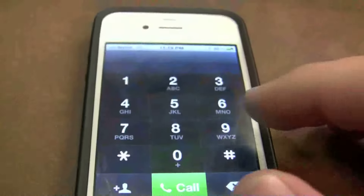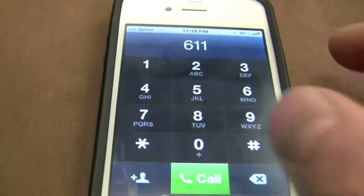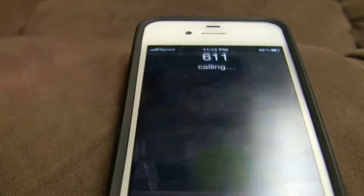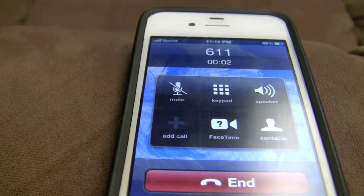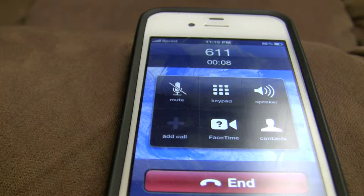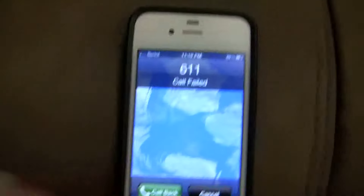Now I'm going to show you what happens when you disconnect the Air Rave. I'll show you that I'm going to lose the call right away. Let me just go disconnect it. And instantly I lost the call.